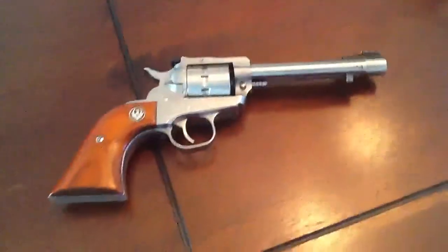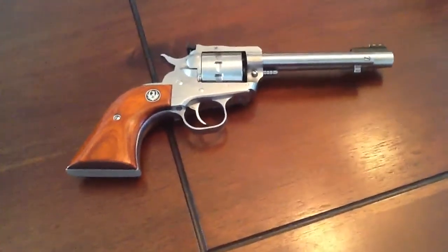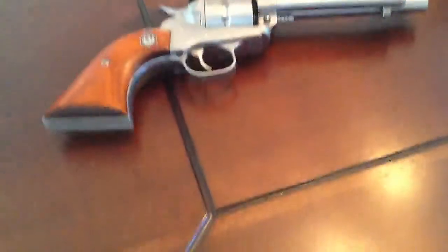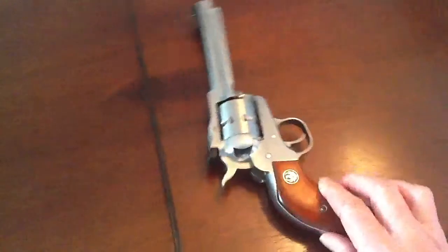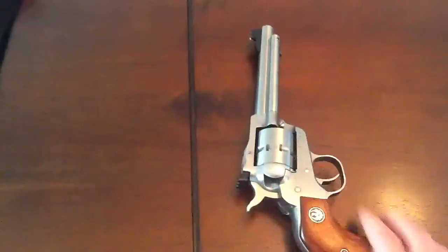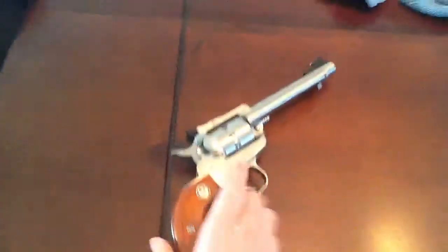Hi YouTubers, this is Apple I Loveable and usually I do a video about my grandson Javen or about the Apple products in the world, but today I'm going to do a little review on the Ruger model single ten 22 caliber revolver. This just came out from Ruger, possibly about the 15th of June 2011.